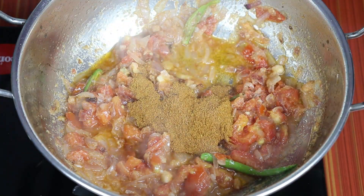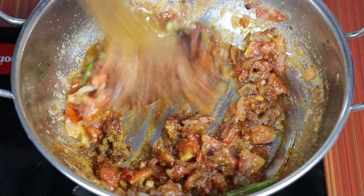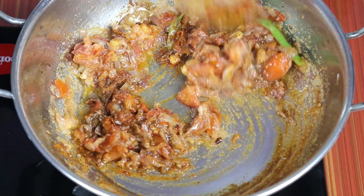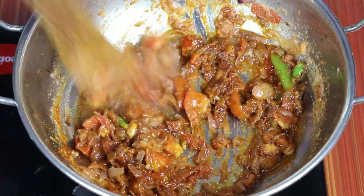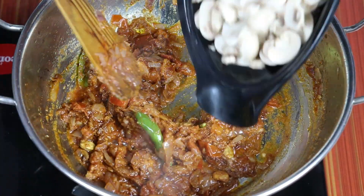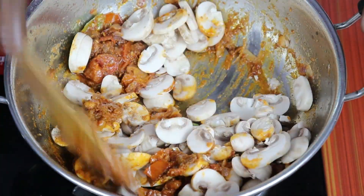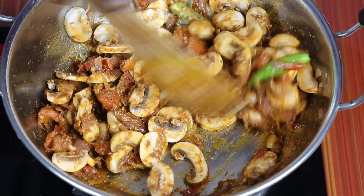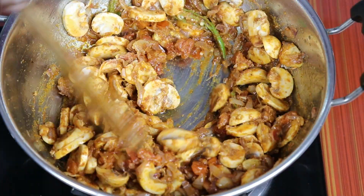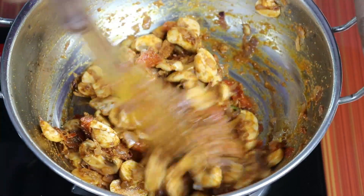Then we mix the meat and let it cook. Let's mix it up and cut it up. Let's cut it up for 3 minutes on medium flame. Let's cut it up for 5 minutes.